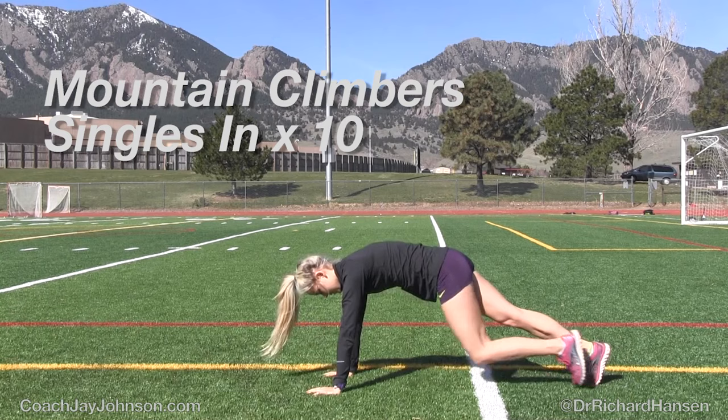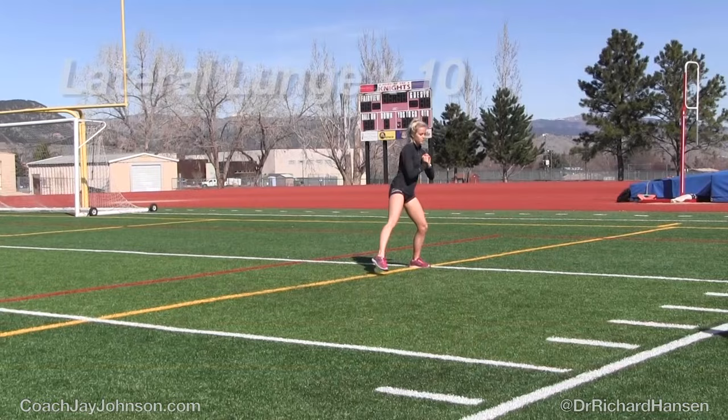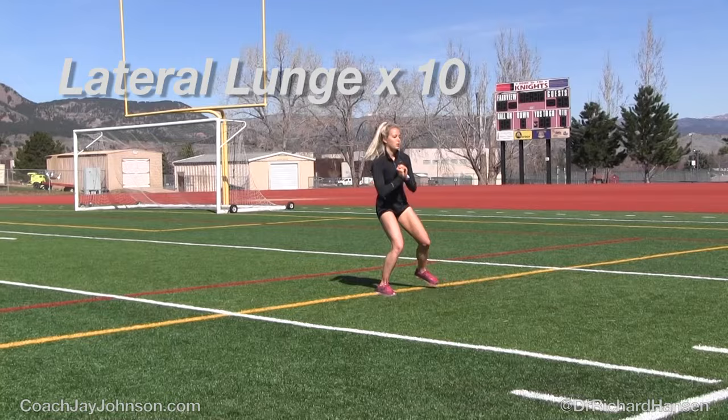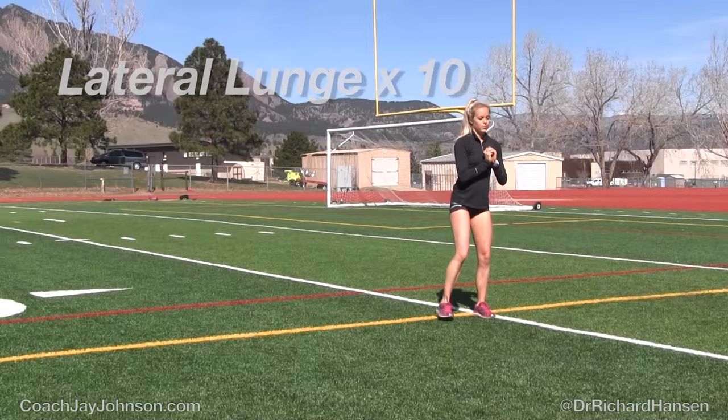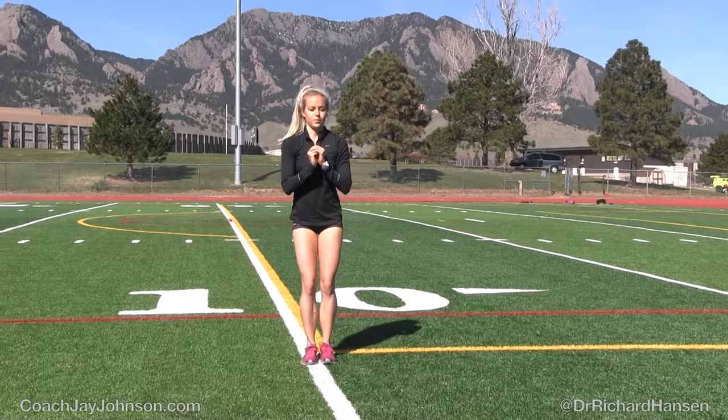Mountain climbers is a great exercise — nice and simple. You're going to look a little bit weird doing it out on the track, but this is something that a lot of athletes feel very powerful doing, and it's a great general strength exercise. With the lateral lunge, she's trying to keep her back leg a little bit straighter. You're trying to stretch the inside adductor, which is one of the inside thigh stabilizers. You want to accentuate that movement — you're opening up the hip complex by stretching side to side while still activating the glute to initiate the movement.